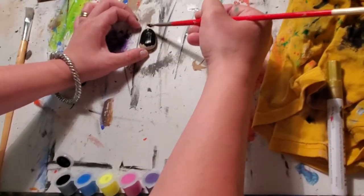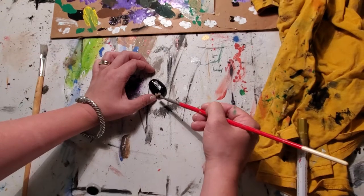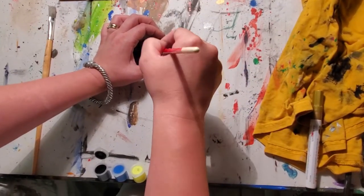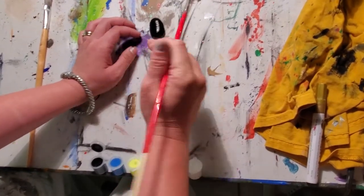Now here's the option: you can either wait for it to dry, or you can just paint the other side, or you can just paint the top, which is what I'm going to do right here. Sometimes I'll just paint the whole thing, sometimes I won't.